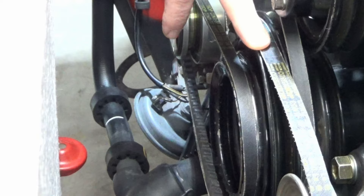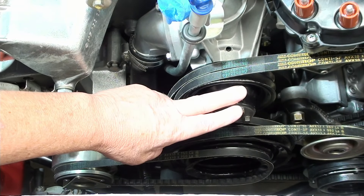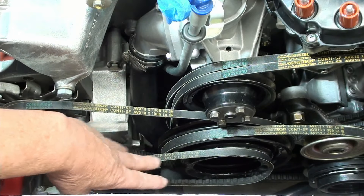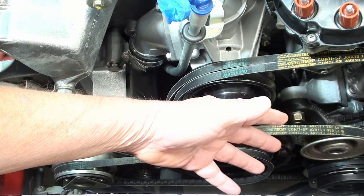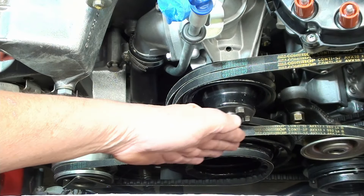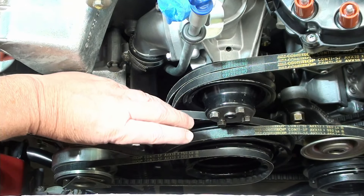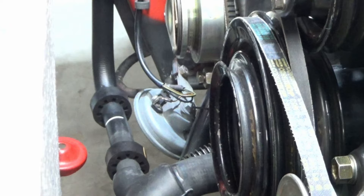Instead of putting this belt on, I'm not going to install the air pump belt or the AC belt. There are two reasons for that. Number one, I'm going to be doing a first start, so I want the least amount of friction on that first start. It's required for the water pump to be on and the alternator to be operational on a first start, but the other things are not necessary. Also, on my AC side, I don't have the AC system closed up yet, so I don't want my pump accidentally turning on or even having the bearings spin.